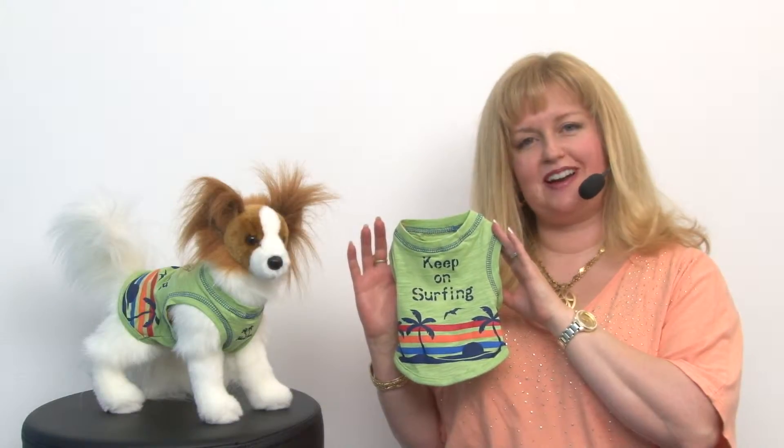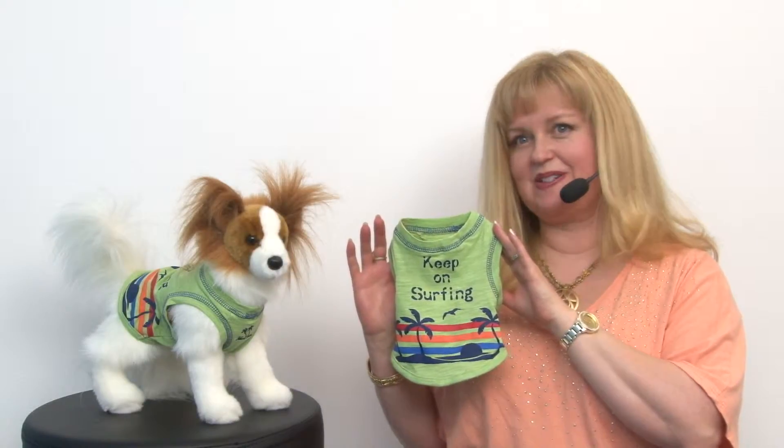Hello friends! It's Mary at Backstribute.com and today we're taking a closer look at our Keep On Surfing Dog Tank by Parisian Pet in Green.